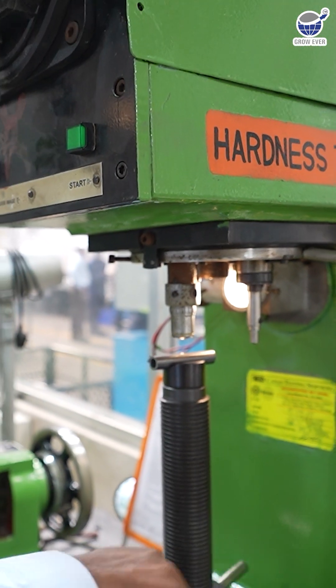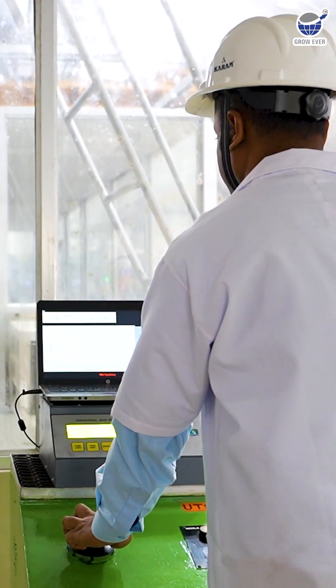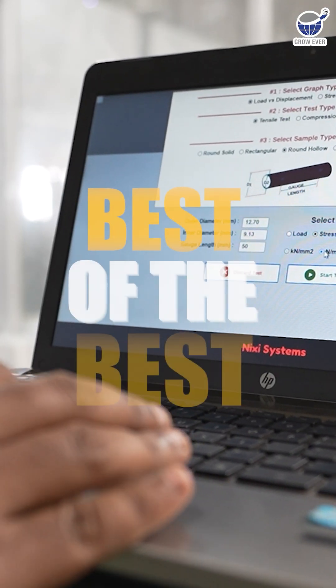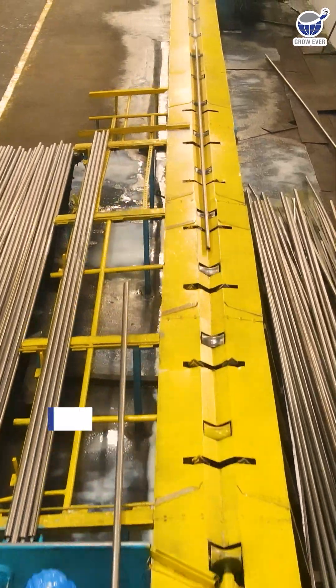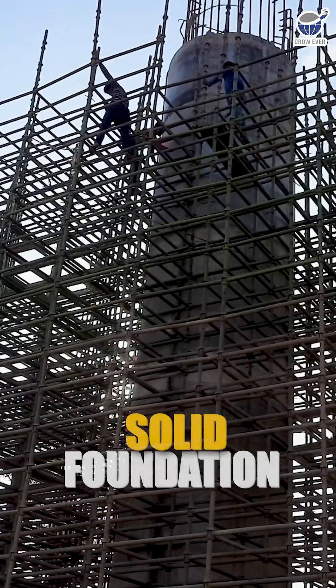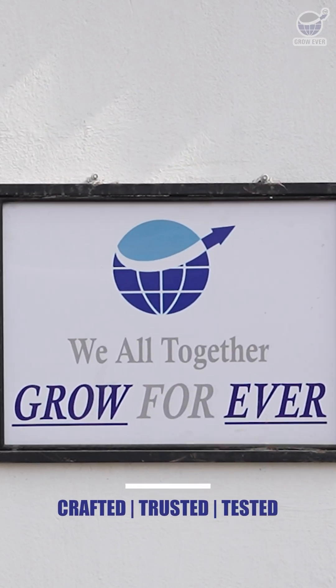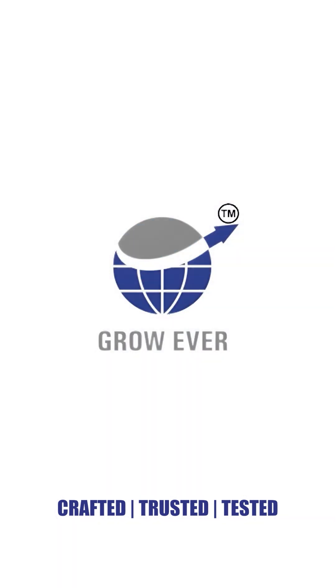Grow Ever Steel takes quality to the next level with real testing. But these simple steps will give you the confidence that you're getting the best of the best. At Grow Ever, we follow the policy of the three S's: strong steel, solid foundations, and a secure future. Crafted, tested, and trusted — Grow Ever Steel is built to last.